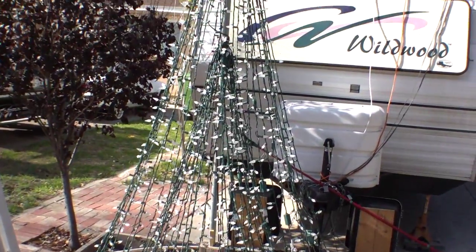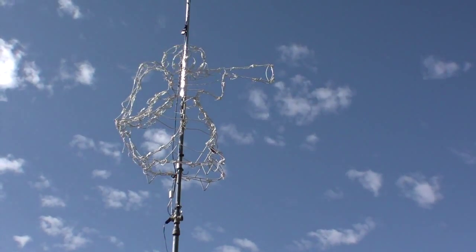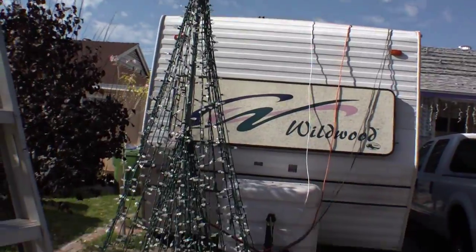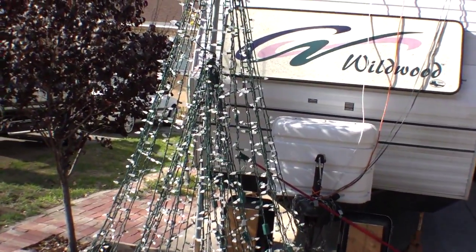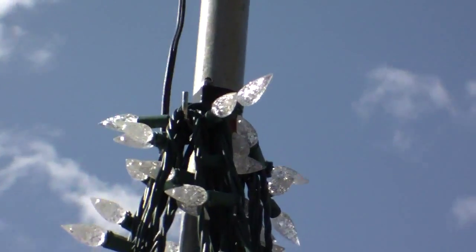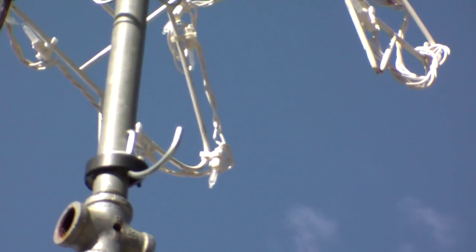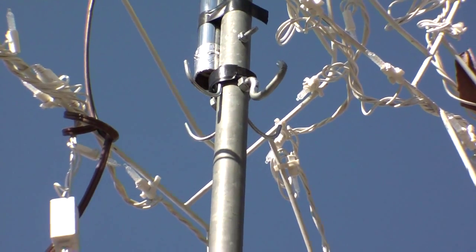Now that I have the outer layer of the tree off, I thought I'd show you the inside that I was telling you about. That's where the outer layer goes up to, and this is the medium tree. I'll take a shot of the inner tree once I get this off. This is how I hook them on, and up there are the hooks I use for the outer layer.